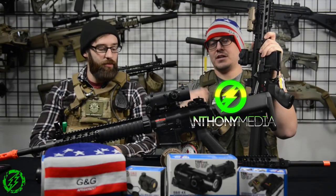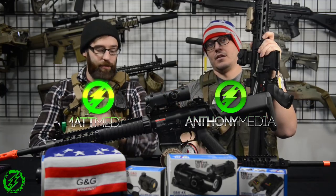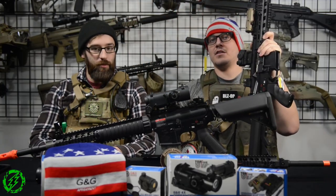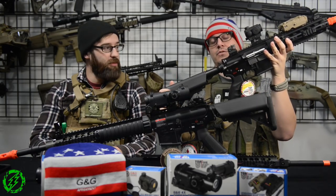Good afternoon everybody, this is Anthony from Amped Airsoft and I have my battle buddy Matt today. We're going to be doing an honest overview of the brand new GC series from G&G.